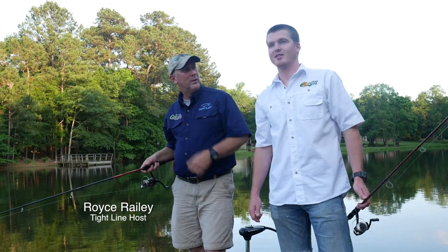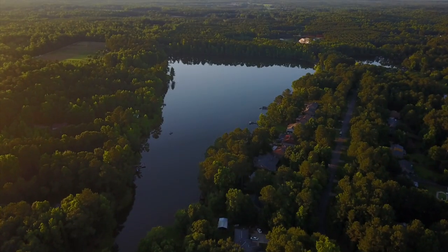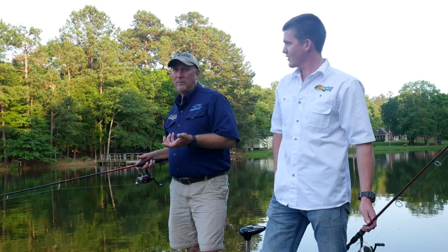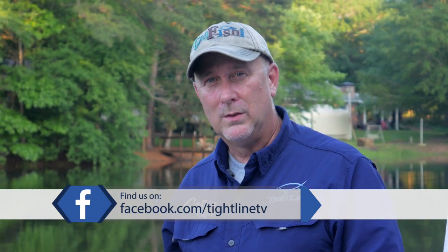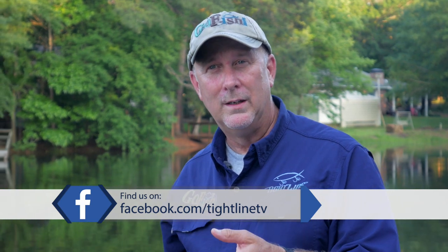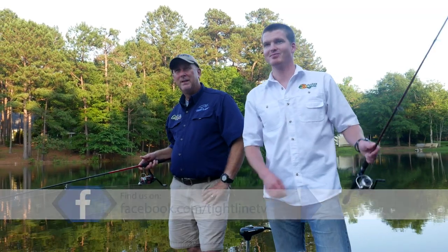Hey everybody, we're glad that you've joined us again this week for Tightline. I'm here with my new friend Jared and we're fishing in a local lake — actually a big local lake about 30 acres. It's getting close to summer here in Georgia, it's late May. It feels like summer today, about 90 degrees, and he's been fishing a lot after dark. So we're going to fish from late evening into the dark, which is a great way to catch them when it gets too hot to be out in the middle of the day.